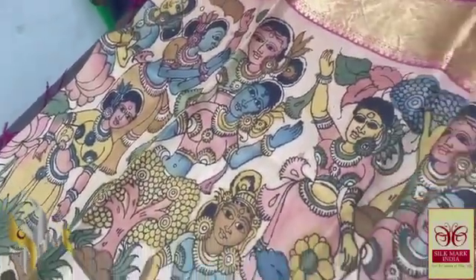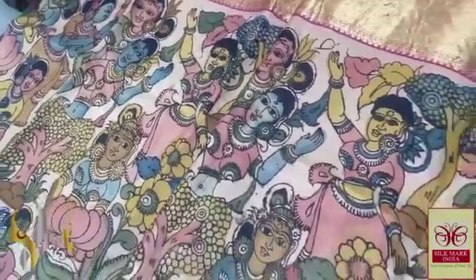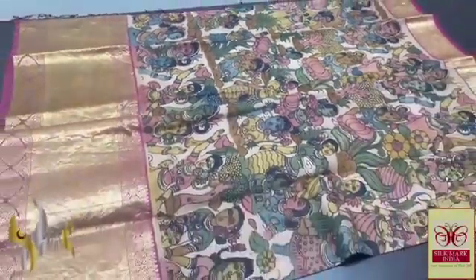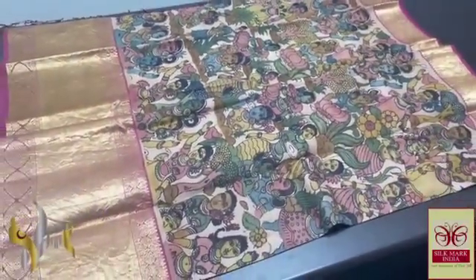It is a very artistic, time-consuming, and tedious work, penned and painted using natural colours — vegetable dyes are used, as you can see visibly. Excellent design and artistic work, beautifully done on a heavy worked border saree, and it comes with authentic silk markup.